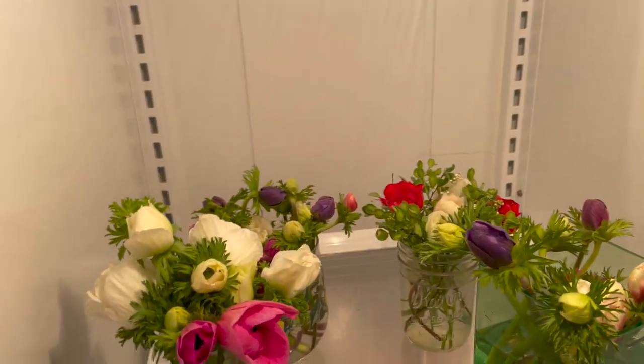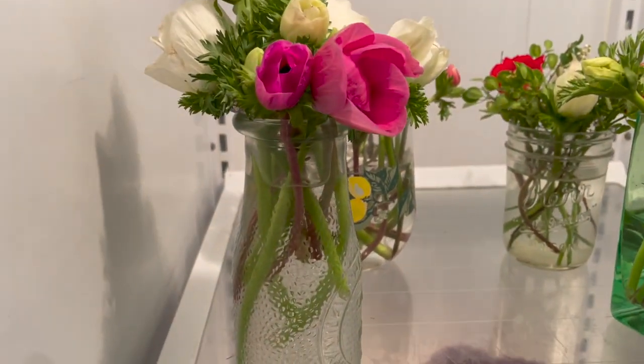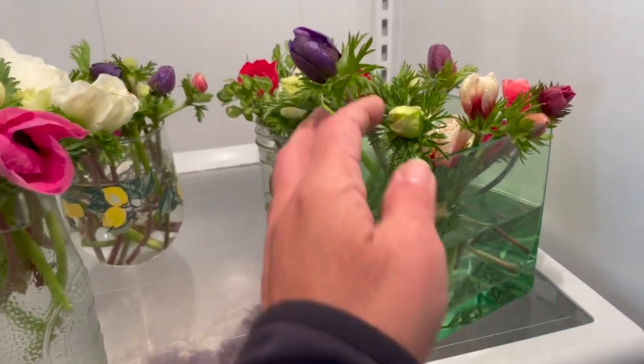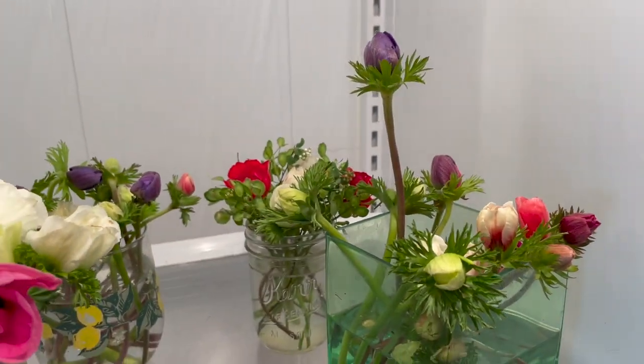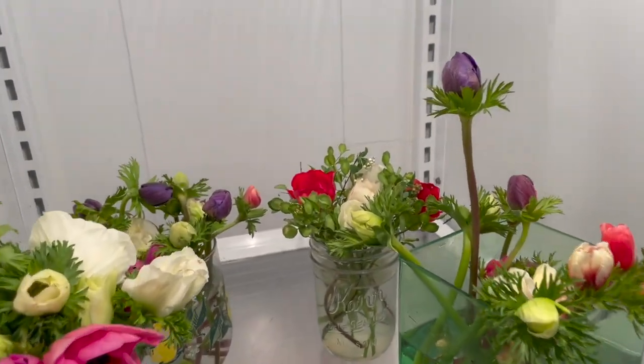Some of these anemones are short — they're just hanging out of the vase — but they've gotten a little longer since I picked them. That purple one is definitely the tallest of all of them. Maybe they're going to start getting taller — that's exciting. The rest of them are pretty short.